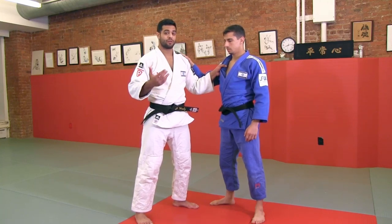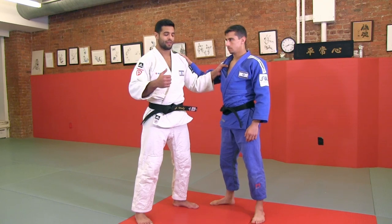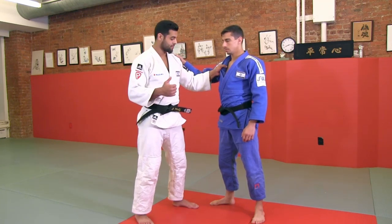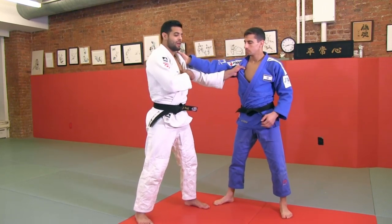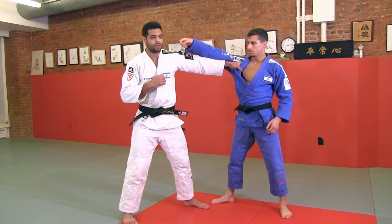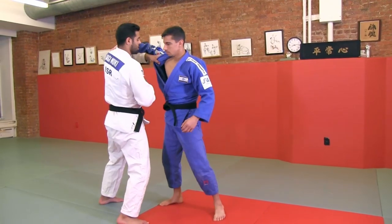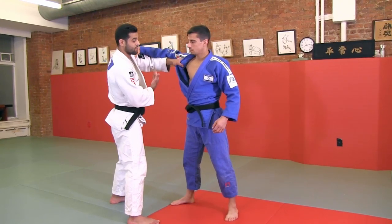Now I'll show you the Arizona Nage with the hip. I like to do it while I do an opening attack, and then from this opening attack I'm going for Arizona. So while you catch me in this position, I do the opening, I pull him to me, and from this position I like to attack the Arizona Nage for this side.